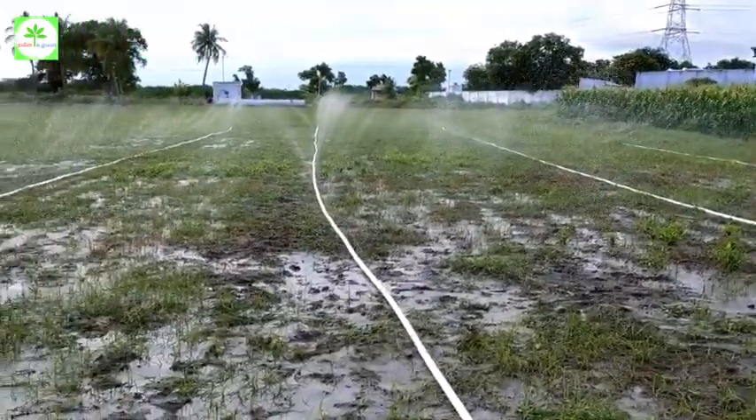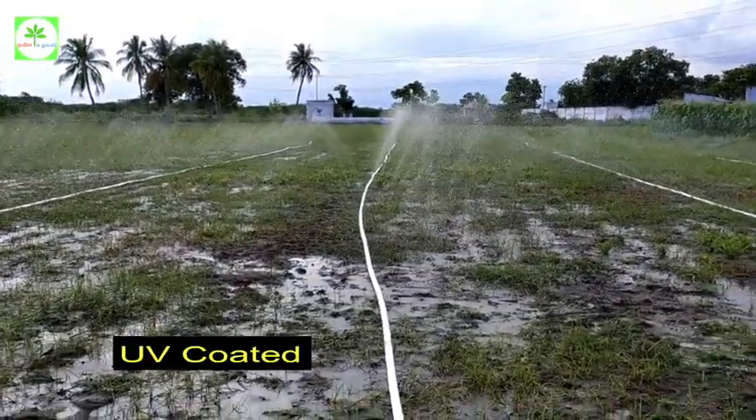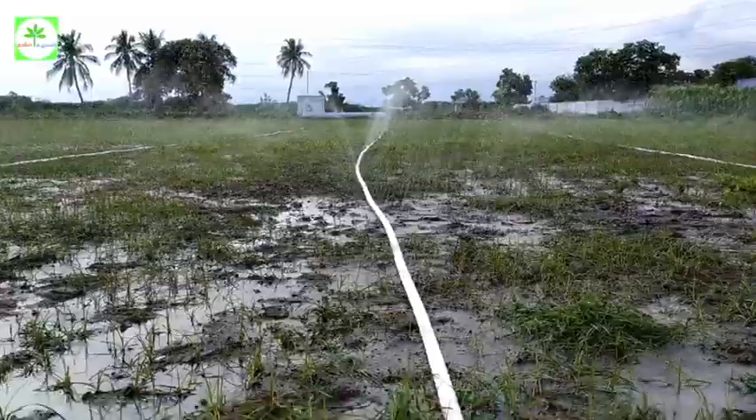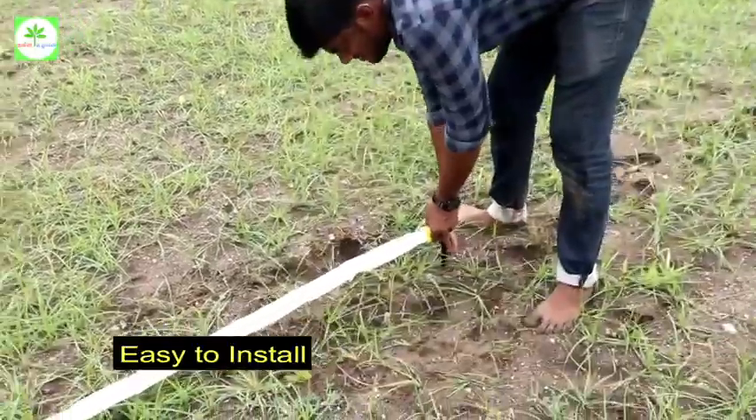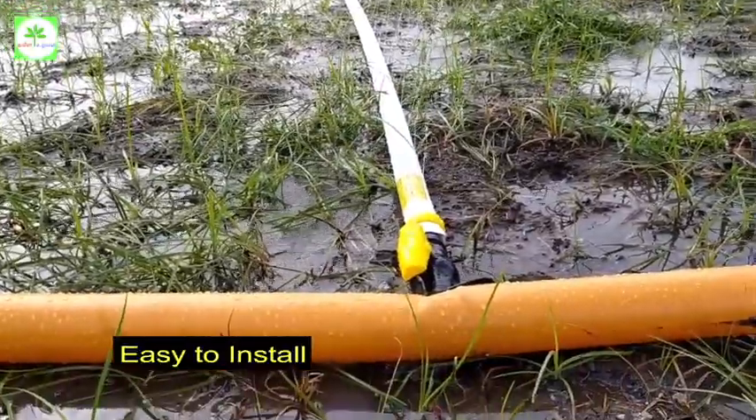In the rain pipe, it is UV coated, so if you have any problems with the pipe, you can go out. With the installation of a technician, you can install it. If you install it in the pipe, you can install it in one hour.